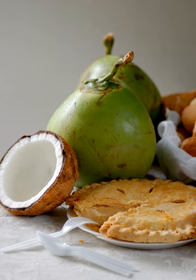Buko pie is a traditional Filipino baked young coconut custard pie. It is considered a specialty in the city of Los Baños, Laguna, located on the island of Luzon. Popular with Filipinos, it resembles a coconut cream pie, except that it is made with young coconuts and has neither cream in the coconut custard filling nor meringue swirls on top of the baked coconut custard.